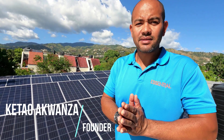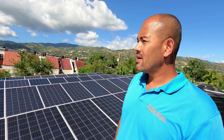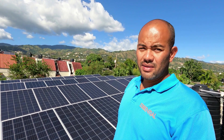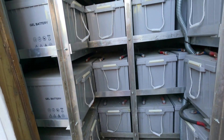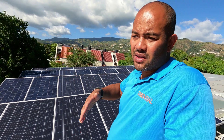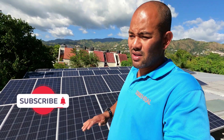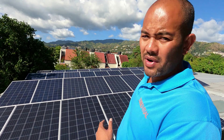Hello again, family. It's another walkthrough. This time we're in Barbican, and we're looking at 48 panels and 40 batteries. It's a big one. This home is split up into three different sections — three big apartments in one very big home.